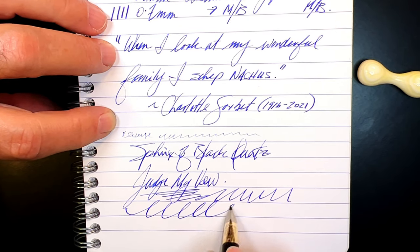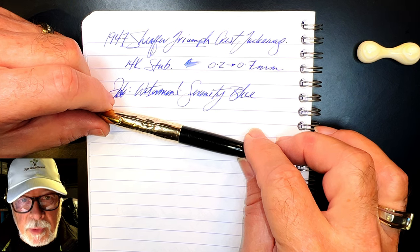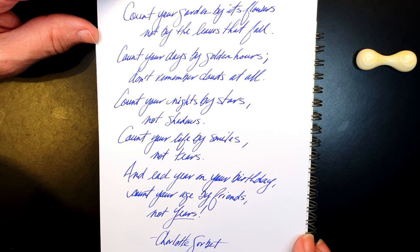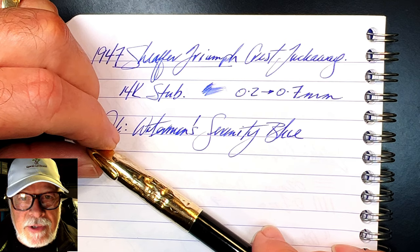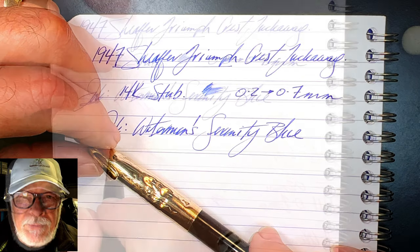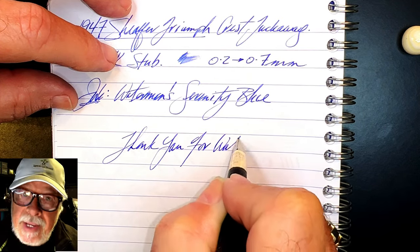This is a wonderful, wonderful writer. I can only sum up by reading something that Charlotte wrote and spoke to her family and friends on her 100th birthday: 'Count your garden by its flowers, not by the leaves that fall. Count your days by golden hours, don't remember clouds at all. Count your nights by stars, not shadows. Count your life by smiles, not tears. And each year on your birthday, count your age by friends, not years.' Bless you, Charlotte — you were and continue to be an inspiration to all of us. On behalf of Win and myself, we're grateful we knew you. Great thanks go out to Jack Hernandez for the exquisite restoration of this most important fountain pen. Thank you for watching.